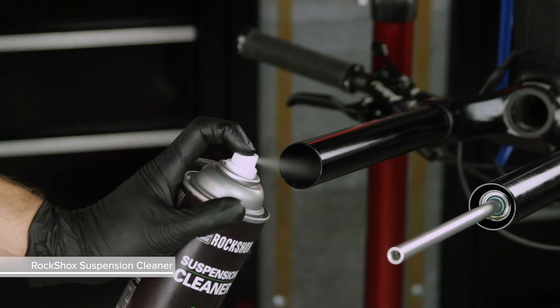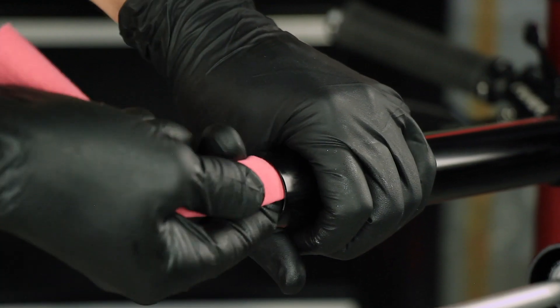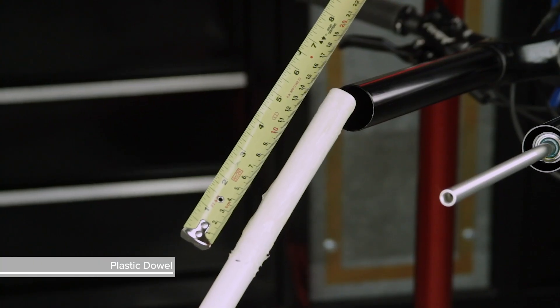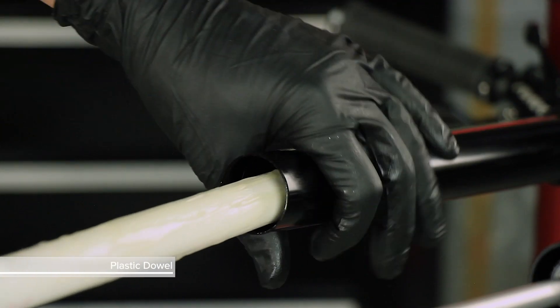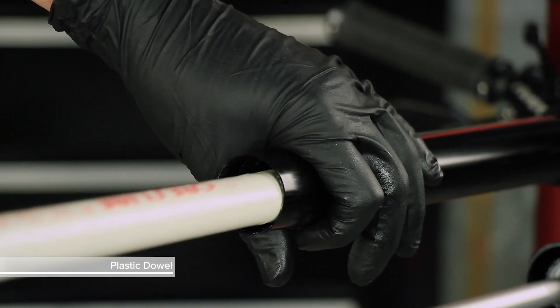Clean the inside and outside of the upper tube and inspect it for damage. Scratches on the inside surface can cause air to leak. If an internal scratch is visible, the crown steerer upper tube assembly may need to be replaced. Apply a liberal amount of grease evenly around the end of a clean plastic dowel approximately 150 millimeters from one end. Use the dowel to apply the grease to the inside surface of the upper tube, approximately 150 millimeters into the tube.